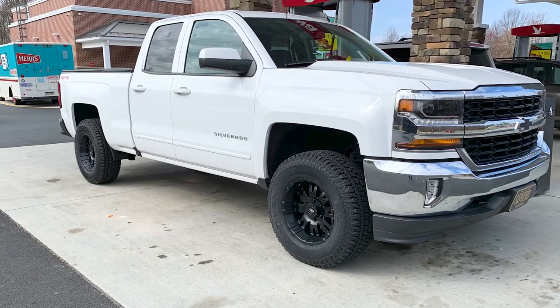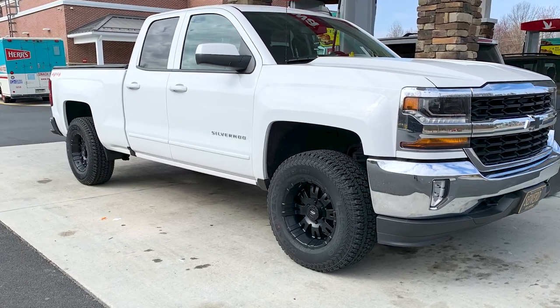I went in knowing I was going to go with 17s. 18s crossed my mind for a second, but 17s just gave it a better look. The American Trucks guide showing what the wheels and tires look like together definitely helped a lot.